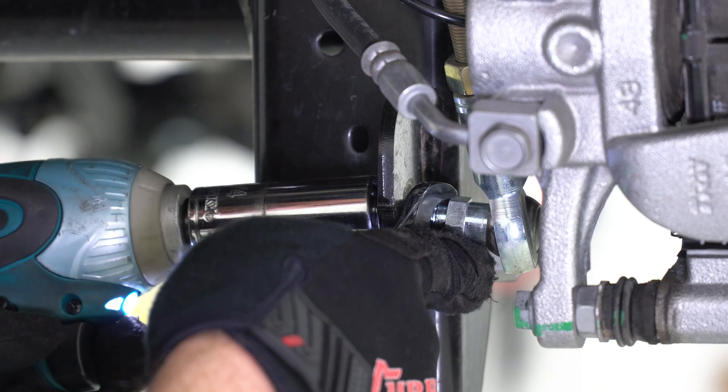For the removal of the factory drive shaft, a set of torx bits allows the removal of the eight fasteners at the differential yoke and all eight fasteners at the transfer case.